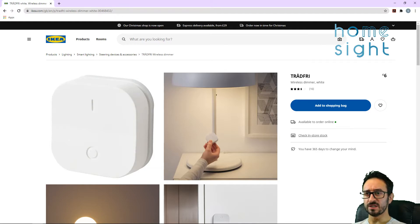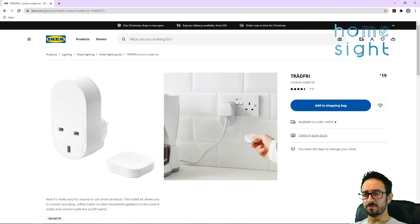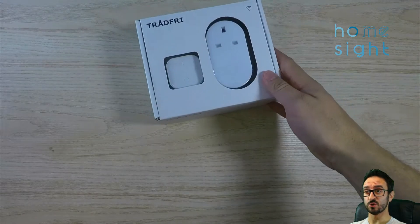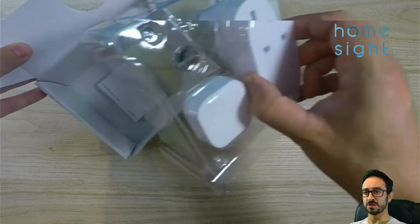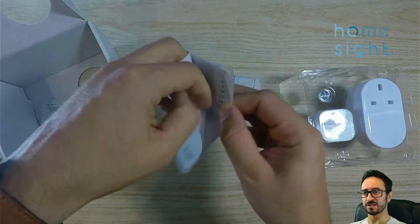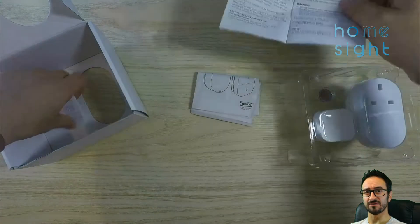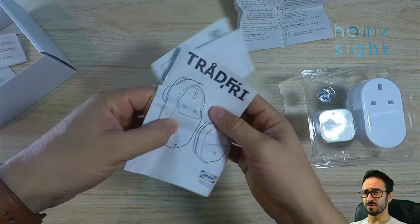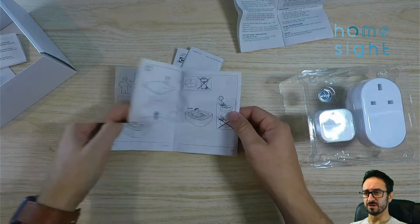Next device — this is the Dim Up Dim Down Tradfri remote, £6, and this is the Plug Top, £10. Both support Zigbee. The Plug Top doesn't seem to have a manual button, but that's okay. Or you could buy them together for £19 — doesn't make a lot of sense IKEA, but some people buy them as a pack. I'm going to factory reset them anyway and add them to my home system. In theory you pair the Plug Top to the remote and pair the remote to the gateway, but we don't need to worry about any of that.